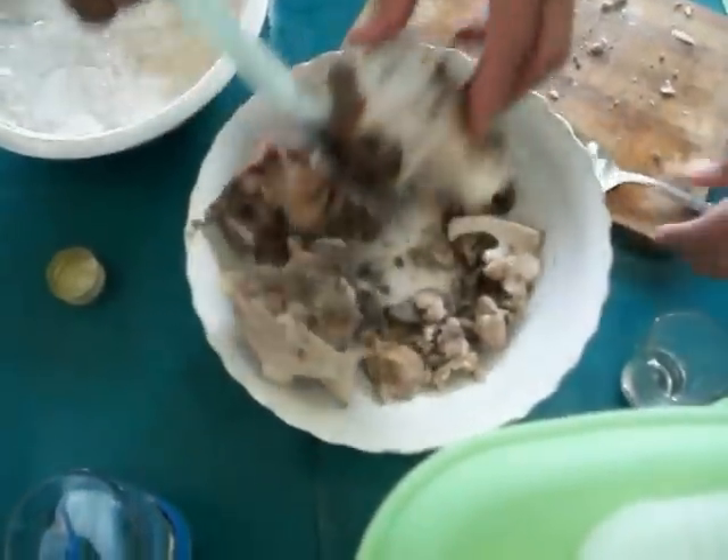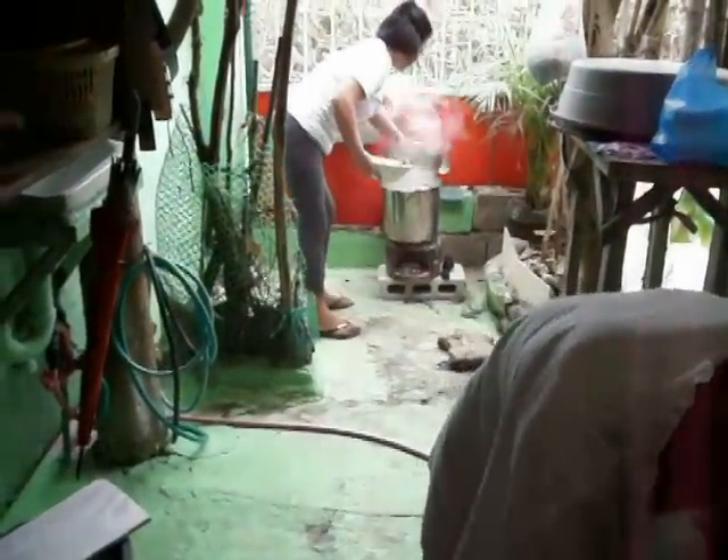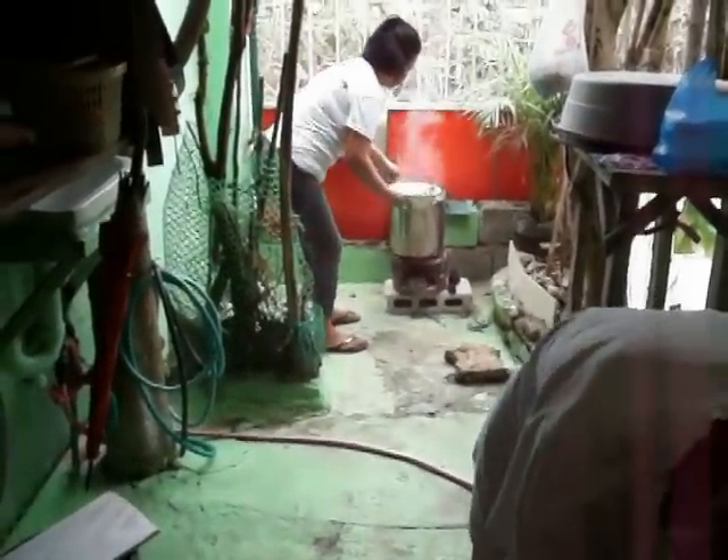Kambing. Kambing. And that goes back in the pot for the soup. Is it good? Yes, boss.